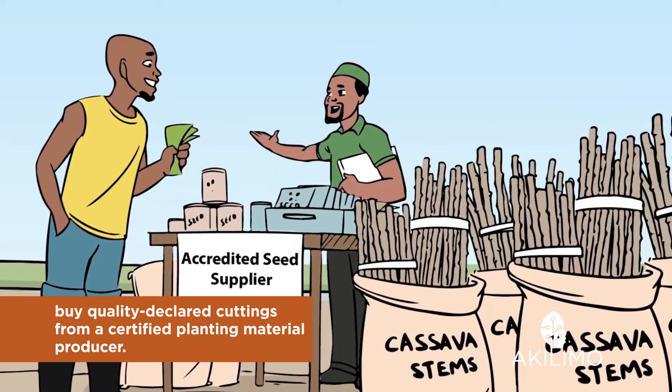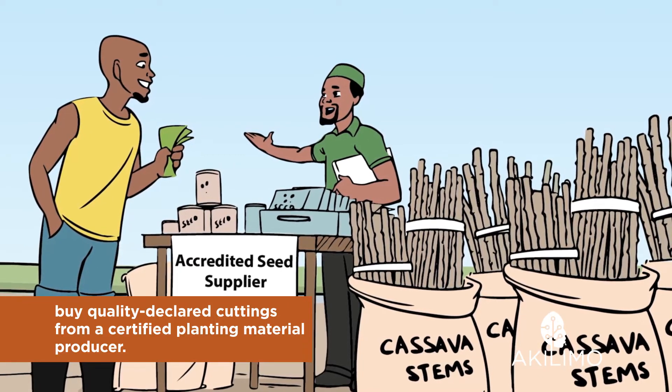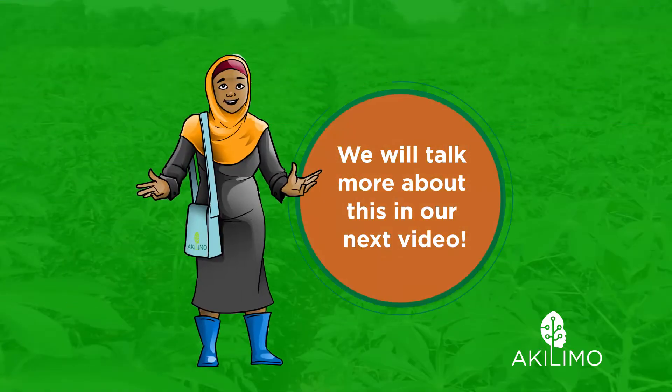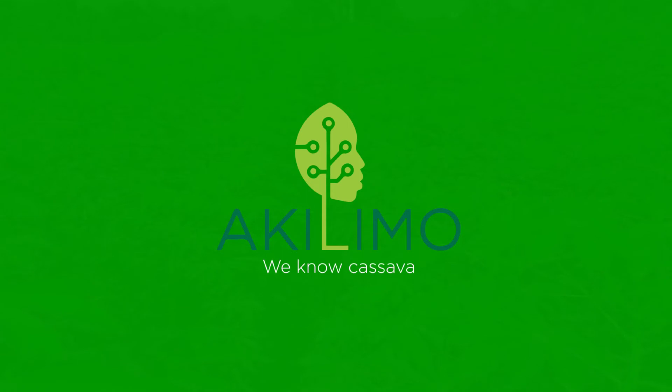That is why it is a good idea to buy quality declared cuttings from a certified planting material producer. We will talk more about this in our next video. See you soon. Akilimo — we know cassava!